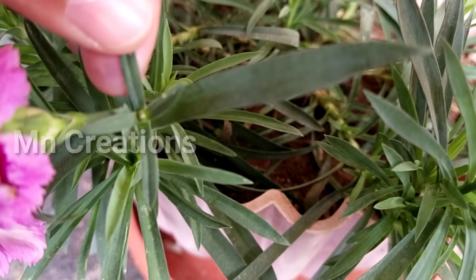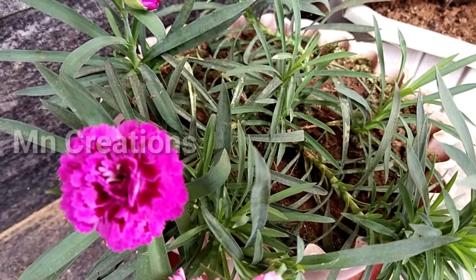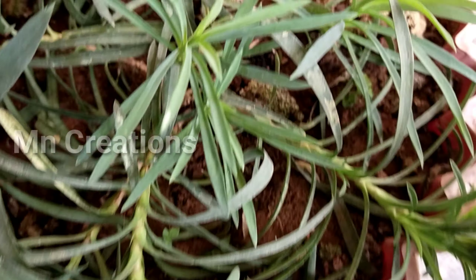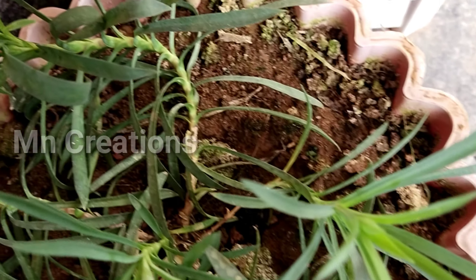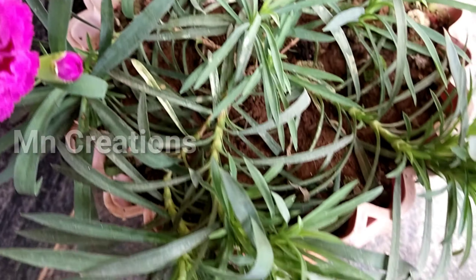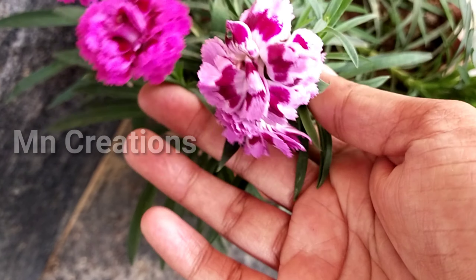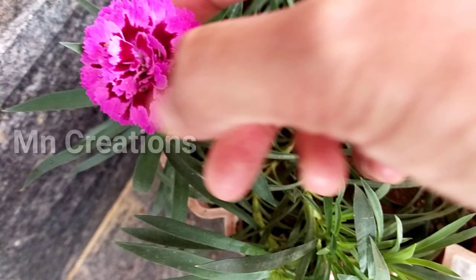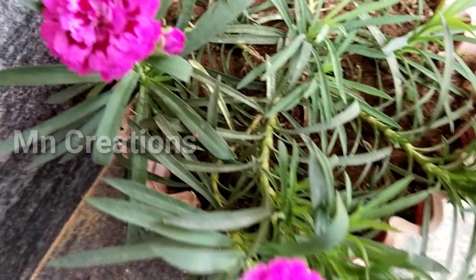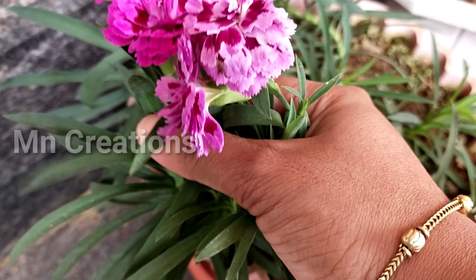We have a plan for Dianthus. We have a carnation for Dianthus. We have deadheading. We have two seeds in the middle of the tree. We will have a good plant. The seed germination takes 7 to 14 days.